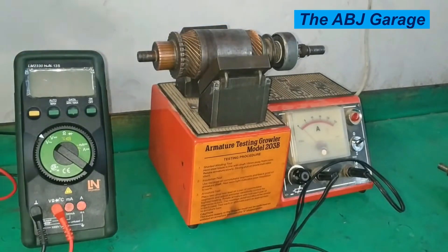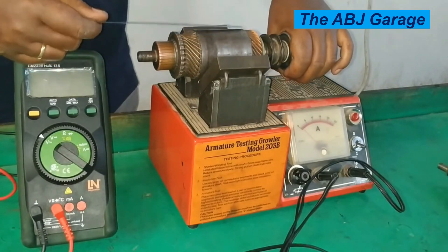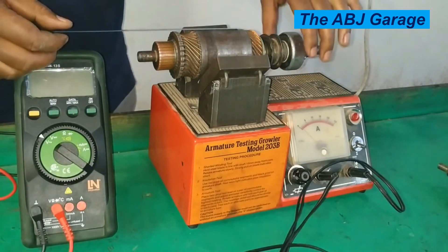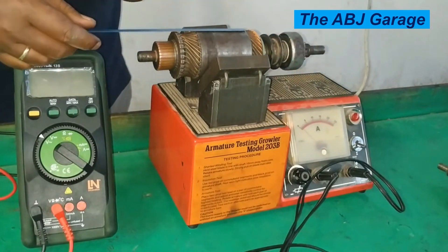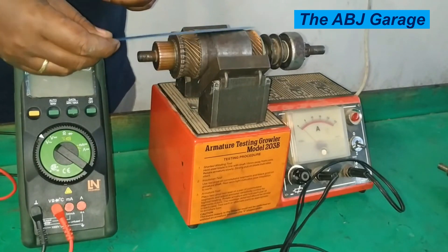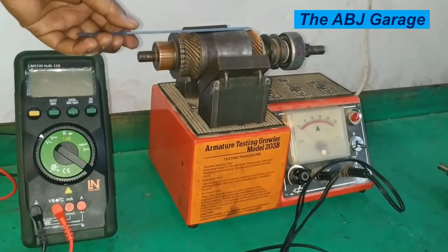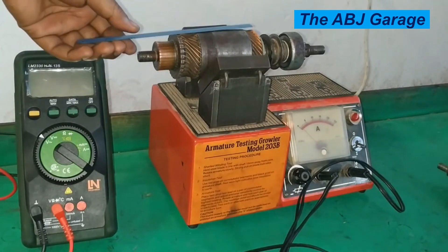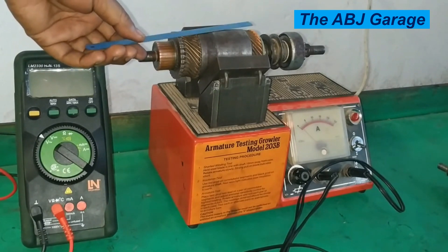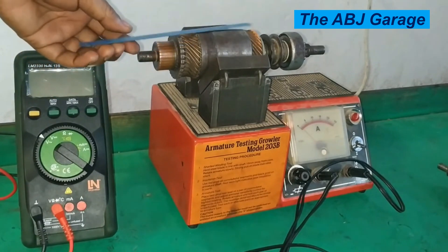Let's check. In order to do that we have to rotate the armature — it has to be rotated. Here we have the short circuit. You can see by the change of voice. This indicates that this armature has a short winding. When there is a short circuit, there is AC magnetism that is induced in this winding. That AC magnetism will pull and release this hexoblade alternatively, so that we have the humming sound and vibration.